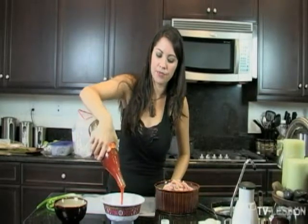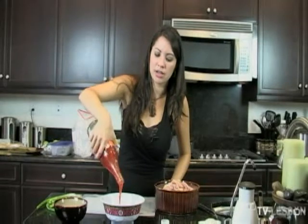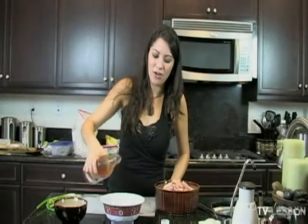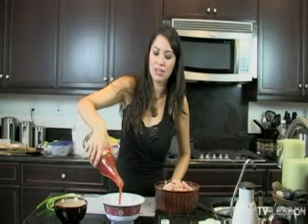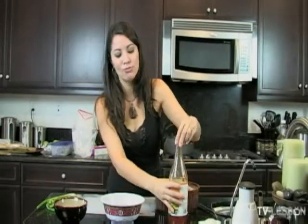When I say chili, it's sweet chili sauce — it's not really hot at all. So please don't think that you can't handle this, because a lot of my friends that don't handle hot food really like this.